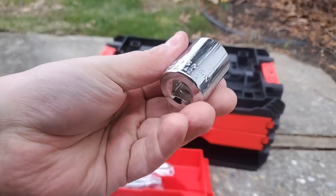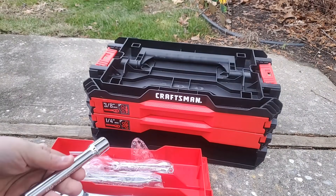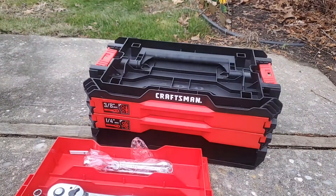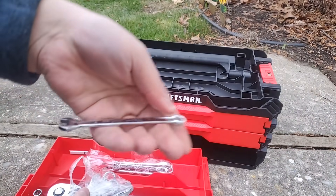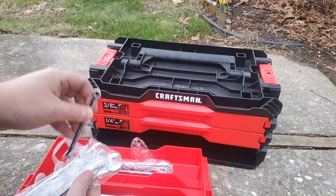There are 12-point sockets in the half inch, and you only get one extension — on the other sizes you have two. The wrenches are very nice, with some knurling as well. I really like this set.